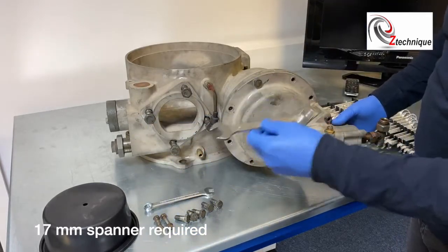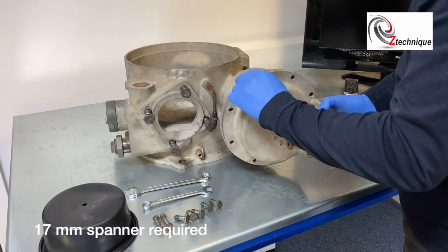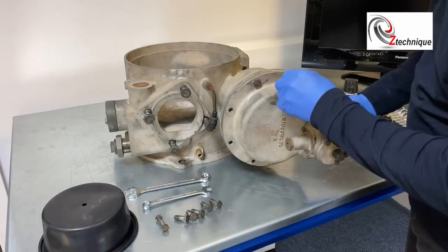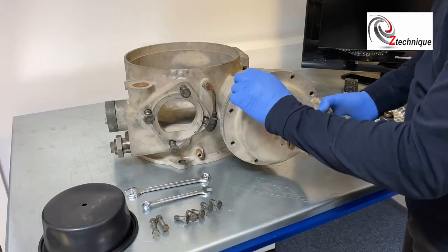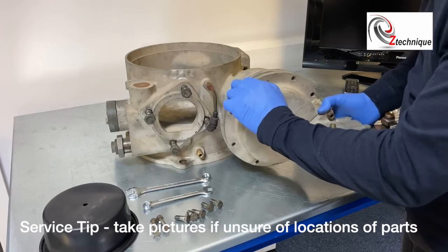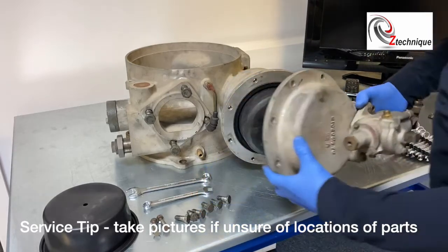Don't forget it's easy to locate it back up because we've got these bolts that go in these holes, so don't worry about getting it in the wrong place. I always take a photograph before you disassemble something — it makes it a lot easier to remember where things go.